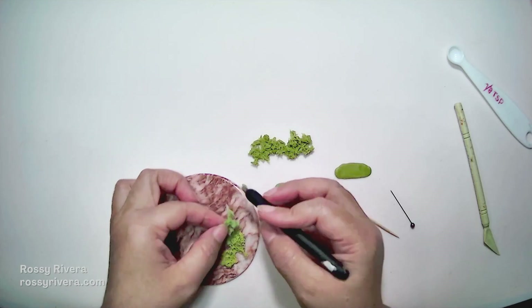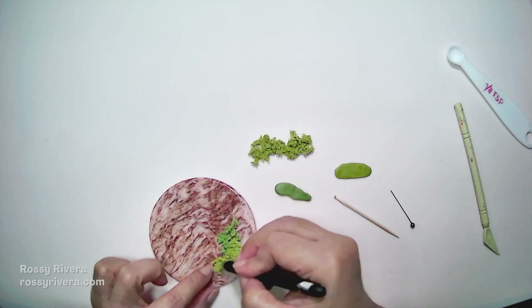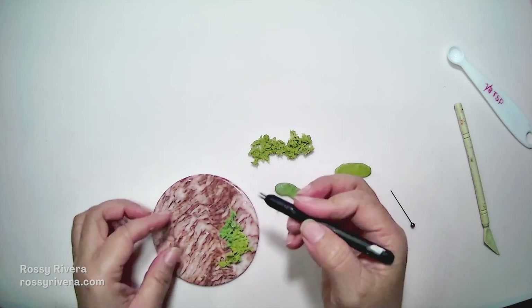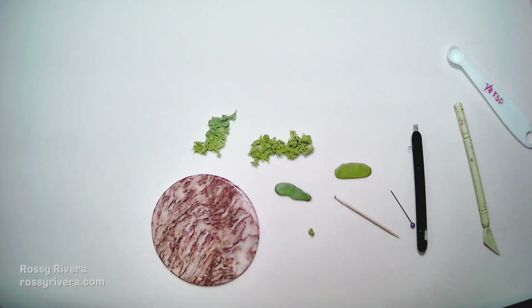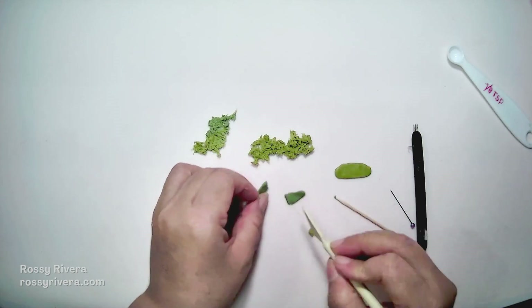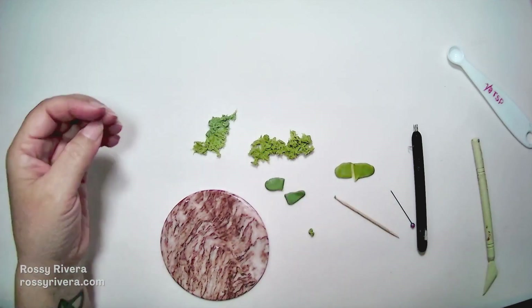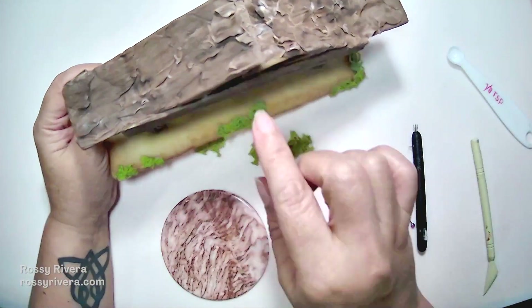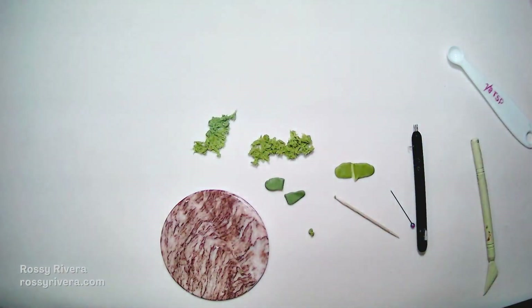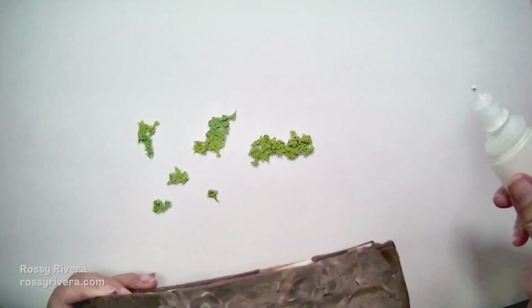If it separates it's fine — we can just add it to the other side. Since we're not going for an even look, mistakes are very appreciated in this project. I'm just going to make multiple pieces in this exact same way. If you want to make them smaller you can just cut them in half and then do the same thing. I already added some to the bottom of our stable we made before — you can find that on the channel.